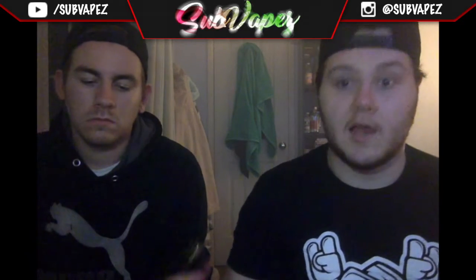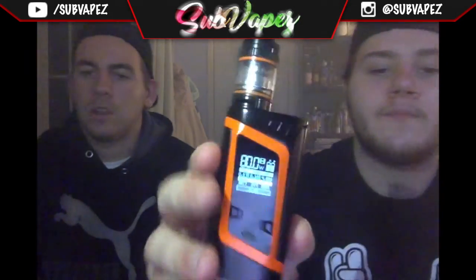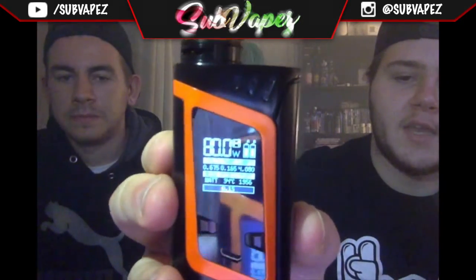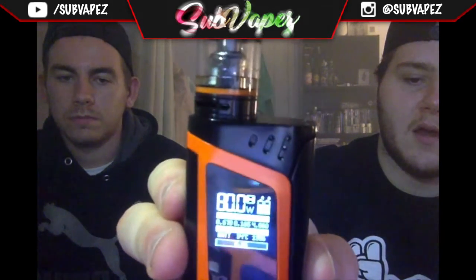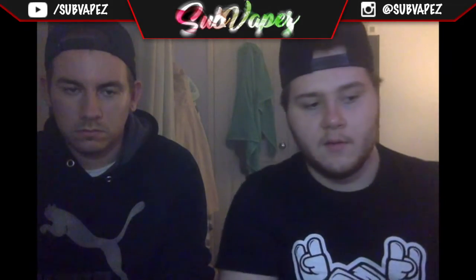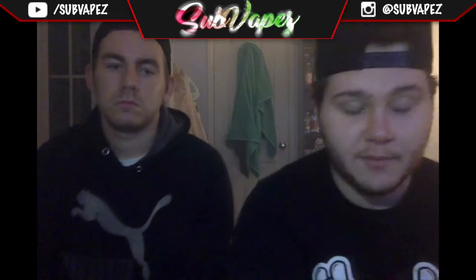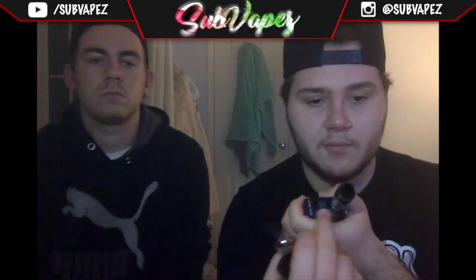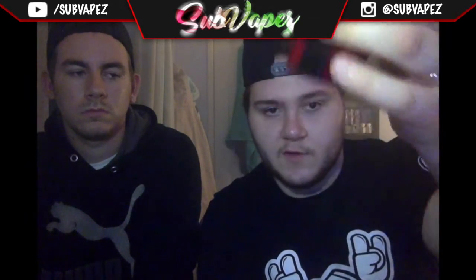The thing I really like about the Alien is it gives you dual battery reading, board temperature, puff counter, and all the normal stuff. The screen is massive and so clear — that OLED display is ridiculous compared to other mods where it's tiny. One thing I've noticed about the HPriv is that if you use a dripper on it, the screen fogs up. I've never had that issue with my Alien or my RX200S because the screen is nowhere near the dripper.